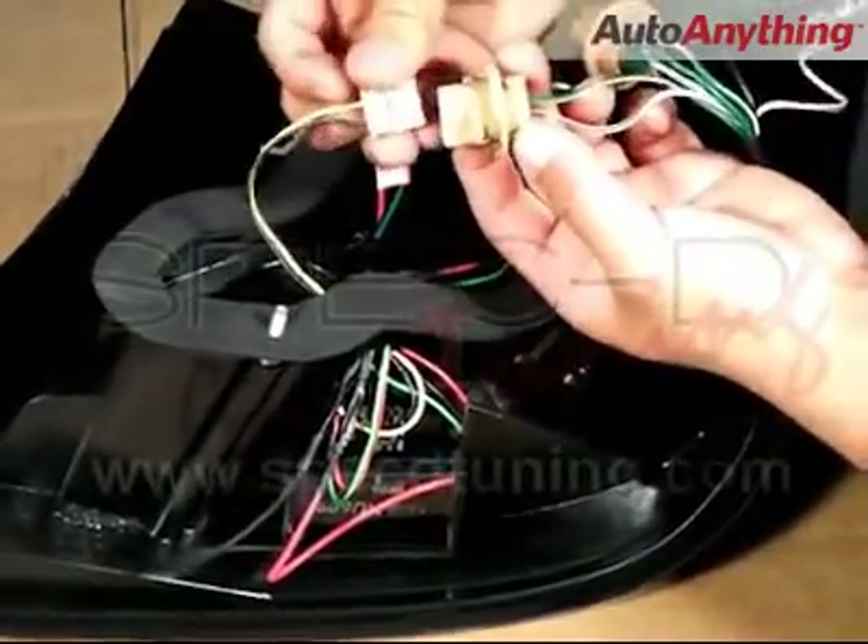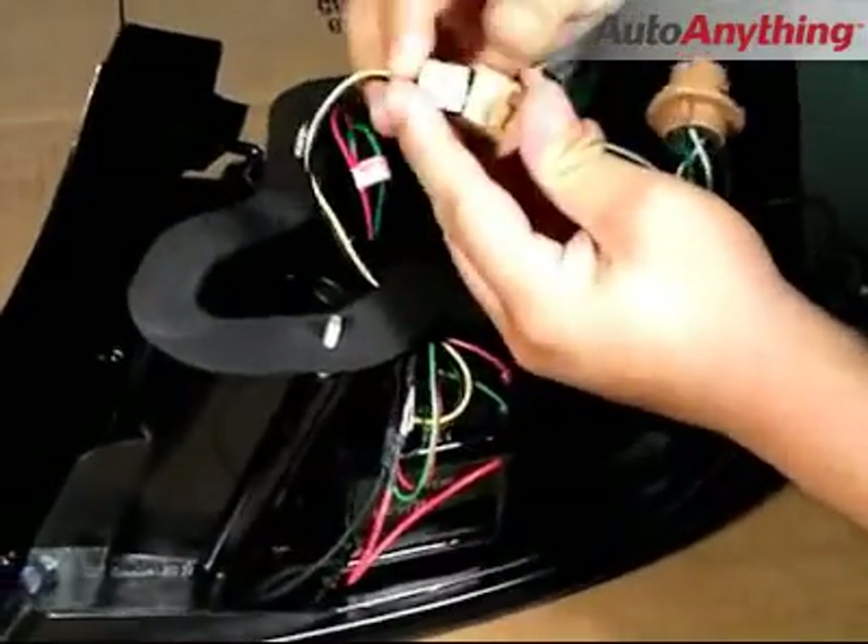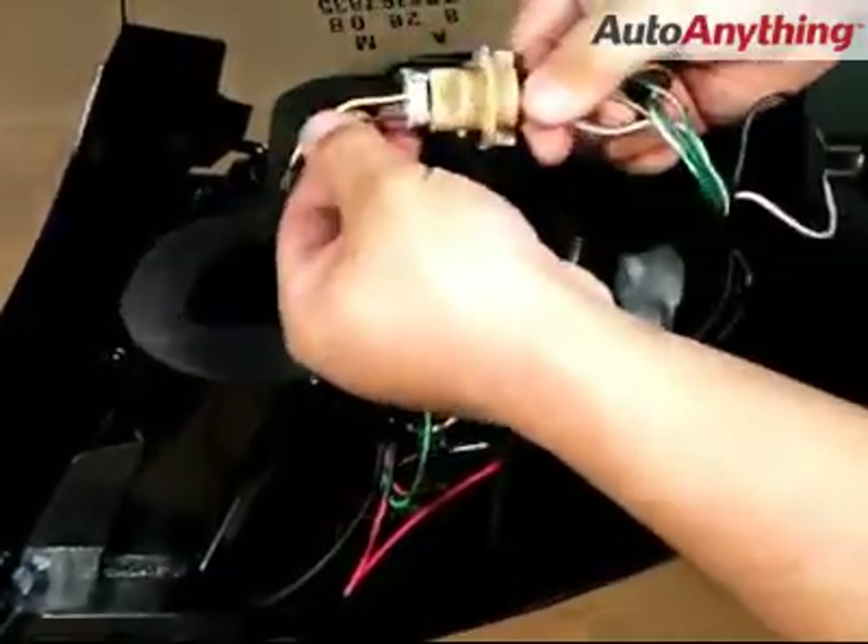we must make sure that the negative is aligned with the negative, so that way we don't blow a fuse or short circuit the tail light.